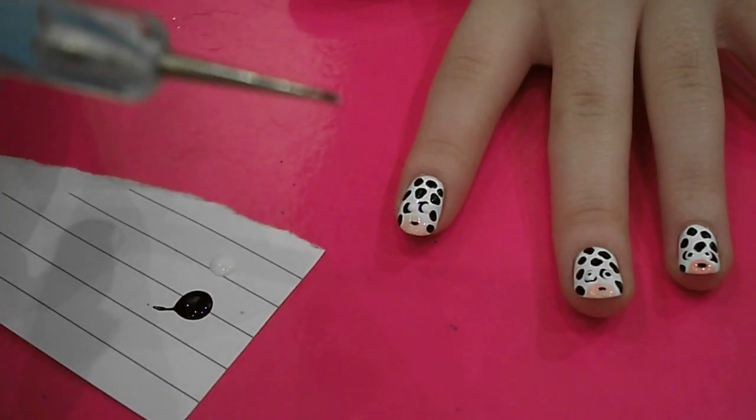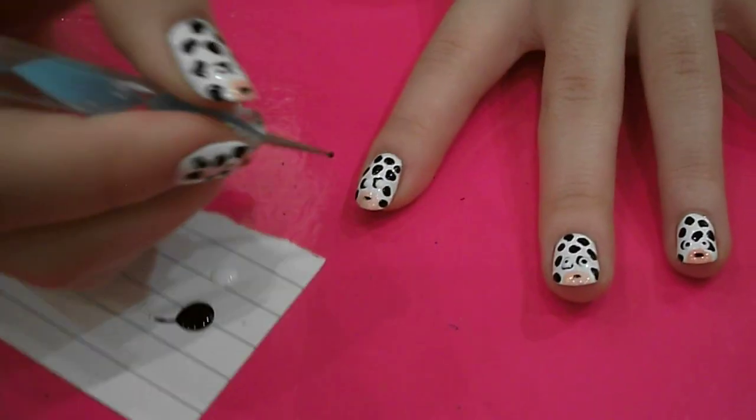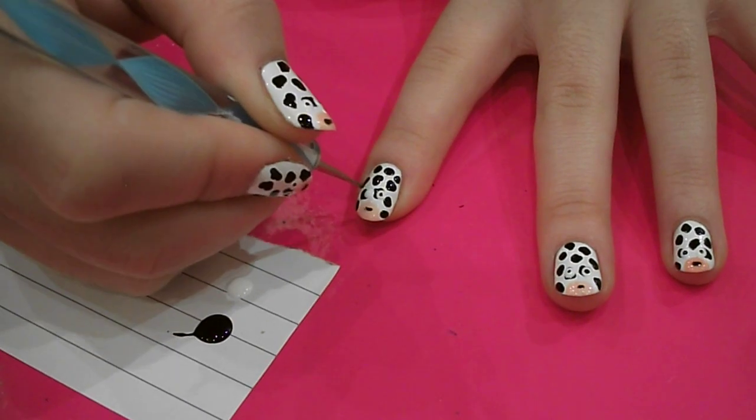And then you want to get the little pointy bit of your dotting tool, and dip it in the black and just put two tiny black dots in the middle of the two eyes.